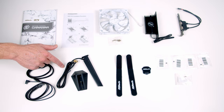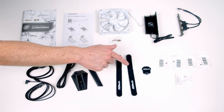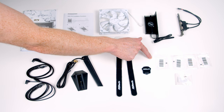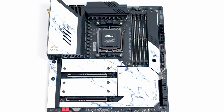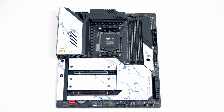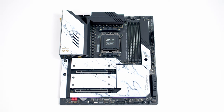We've got the antenna for our Wi-Fi, two ASRock Velcro cable straps, a badge, four screws for securing M.2 drives, and an M.2 standoff. The ASRock X670E Tai Chi Carrara is an EATX motherboard, and you can see where the Carrara name comes from — the Carrara marble aesthetic covers a large part of the motherboard.